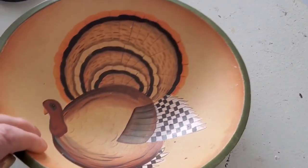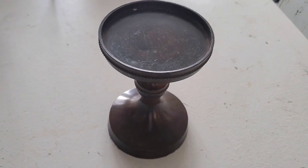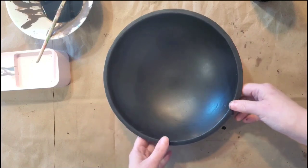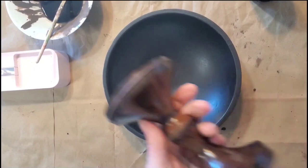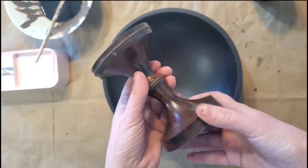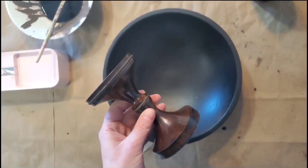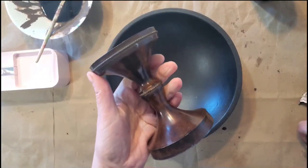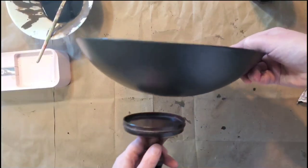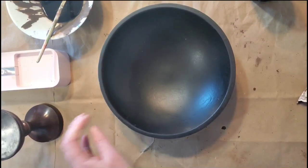I picked up this turkey bowl at a yard sale for 50 cents — it's got some dings but I think I can sand those out. I also picked up this candlestick holder for 99 cents. This is a super simple project: I applied two coats of black spray paint with a primer built in, and I'm going to leave the candlestick as-is because I love all the detail in it and I think it will be a nice complement to the wooden bowl.